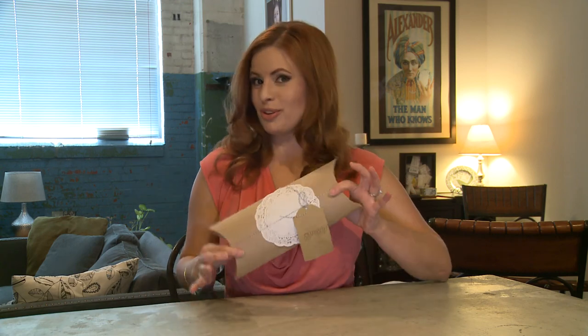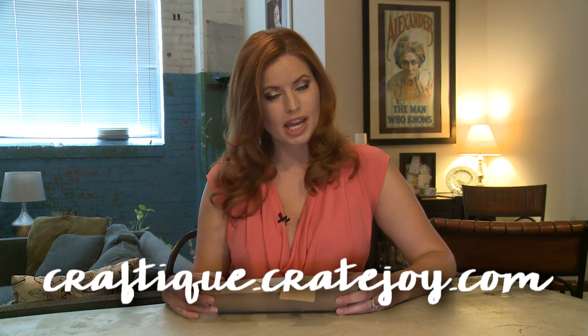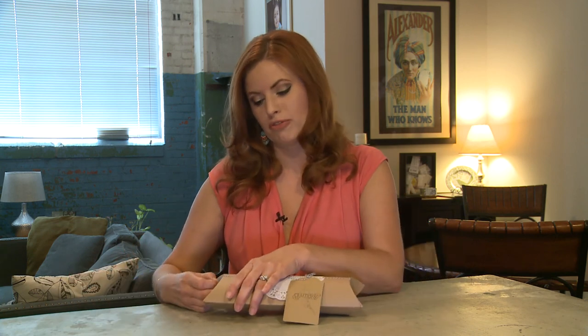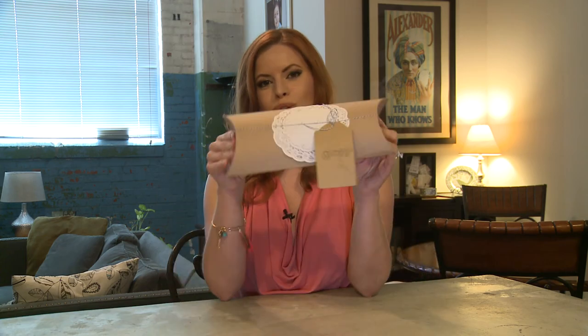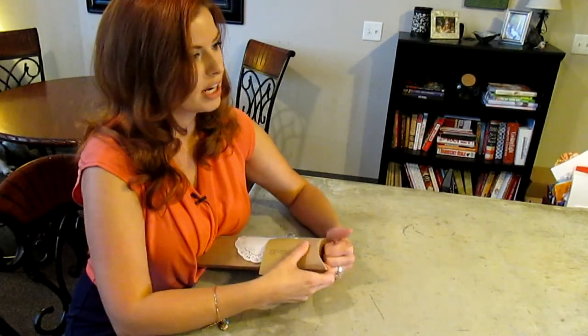Hi everyone, welcome to this box rocks. Today we're gonna get crafty with Craftique. Craftique is a DIY craft subscription — it's $25 a month plus free shipping. You can also do a six-month or 12-month plan and get a little bit of a discount if you pay up front. It comes in this cute little box. The unique thing about Craftique is they are an upcycle/recycle type craft subscription, so in each box you get some sort of antique or vintage item and reuse it in a new way.